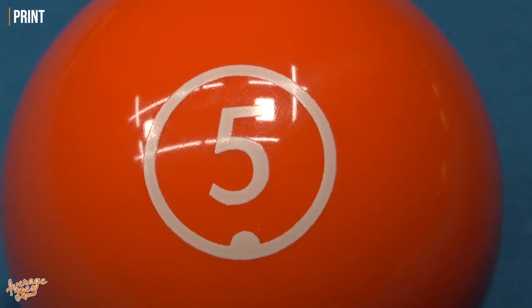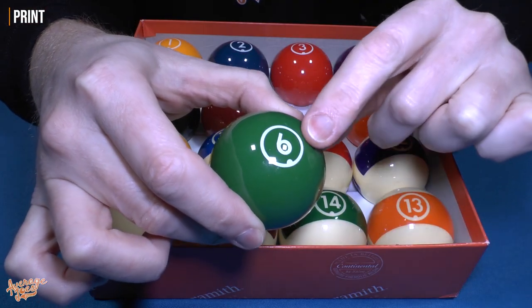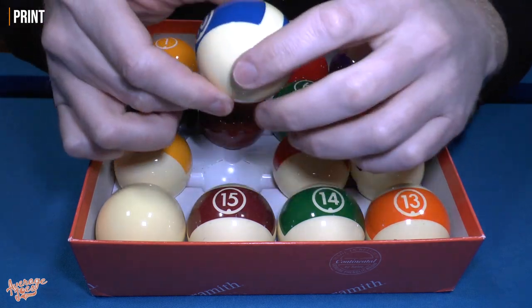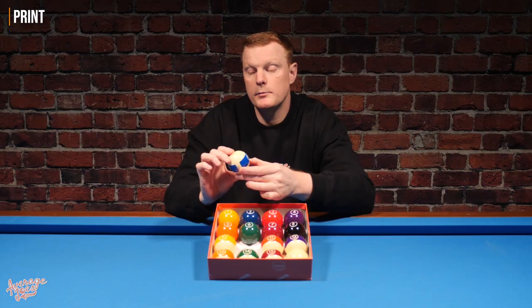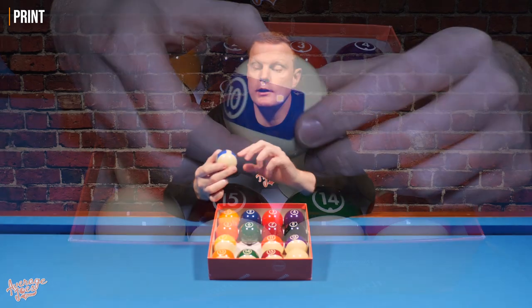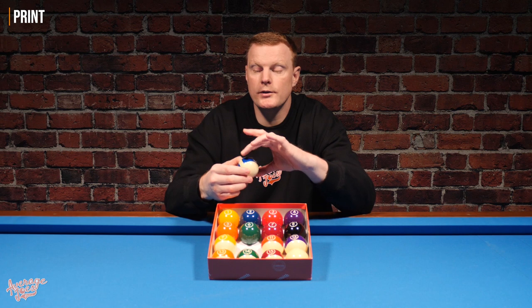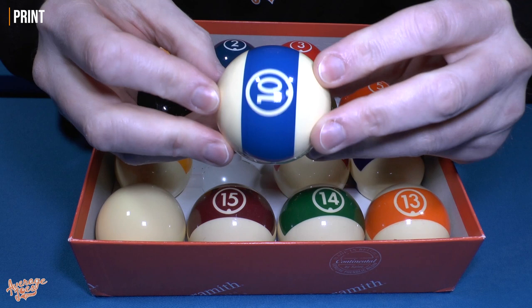The printing is definitely raised — you can feel it when you rub your finger across the solid balls. On the stripe balls, the band is printed on either side with a gap down the center, so that band doesn't go all the way around as you'd traditionally expect. That's probably because it's printed on one side, reversed, and printed on the other — having the gap means they don't have to align perfectly.